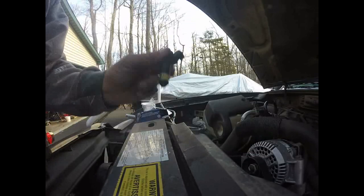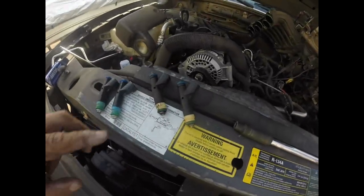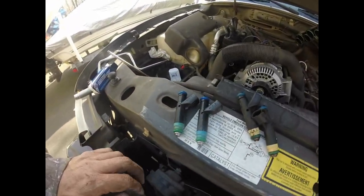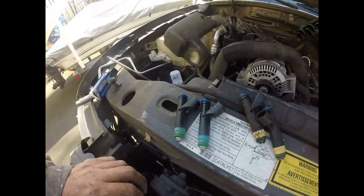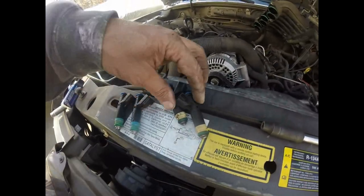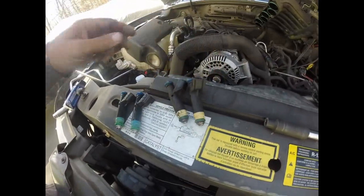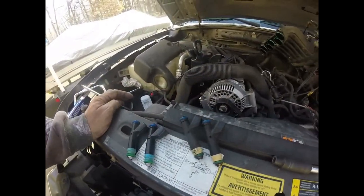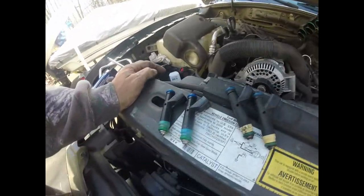I'll see you in the next video — I've got some cleaning up to do. Welcome back. These are our fuel injectors — two old ones, two new ones. I shouldn't call them new; they're remanufactured, so they rebuilt them. These two I have to send back to the parts store and I get a core charge — I think they charge me $9 a piece if I don't bring them back. We're going to start reinstalling our fuel injectors.